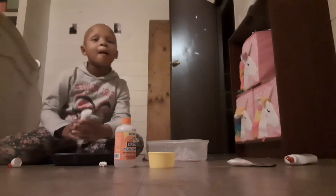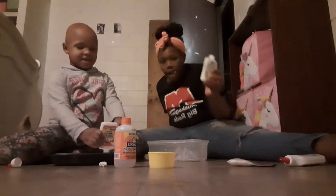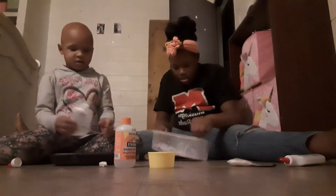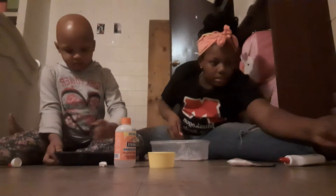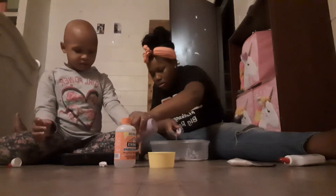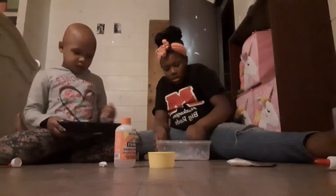She got some more. Okay guys, so I'm going to mix. I'm going to add a little color in mine. One more. There's a lot right there. I'm going to mix this.